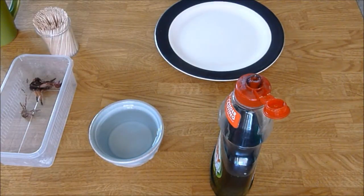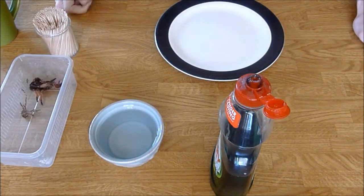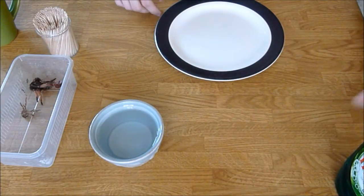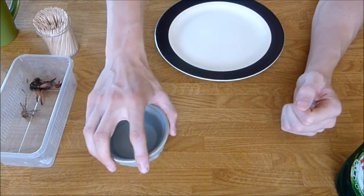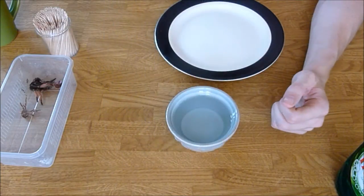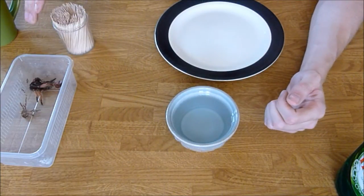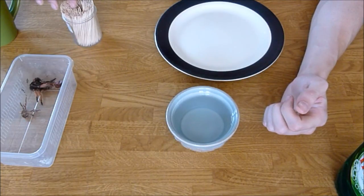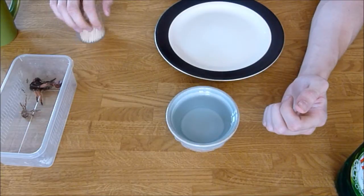Hey everyone, how you doing? It's Tarantula Dan here. In this video I'm going to be showing you how to sex a tarantula molt. This is quite an important part of owning tarantulas because obviously you would need to know what kind of sex your tarantula is. It's really easy to do guys — I have done this on my previous channel but I will do it on my new one for those who don't already know how to do it.